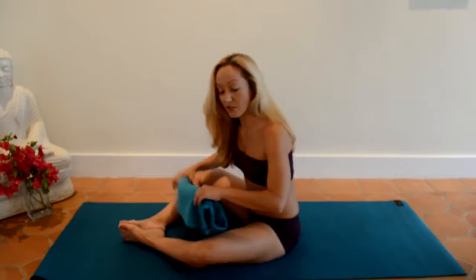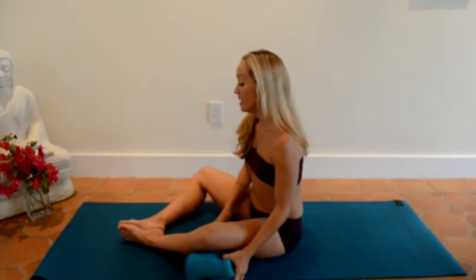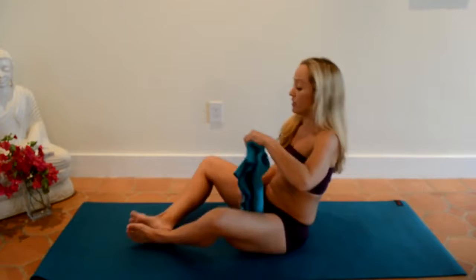Depending on how high your knees are — if your knees are up here — you might want to roll up a blanket or something like that and place it right underneath the knee so it doesn't have too much pressure. Sometimes if you have a very thin mat, you'll need another towel right underneath your feet. So I'd recommend that you make it as comfortable for yourself as possible.